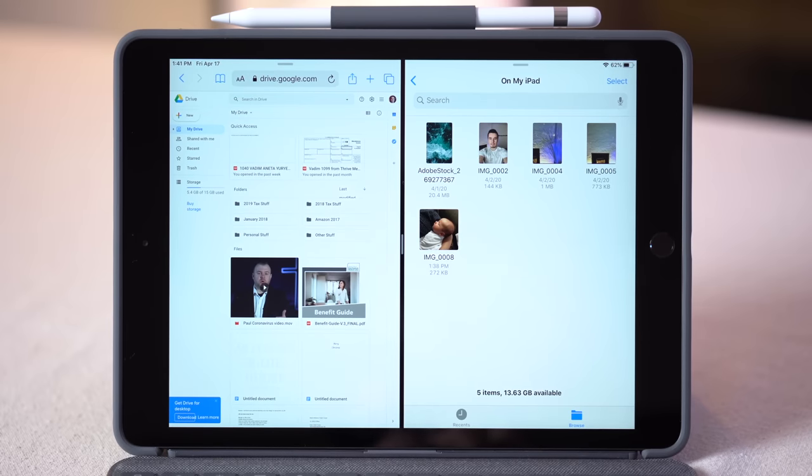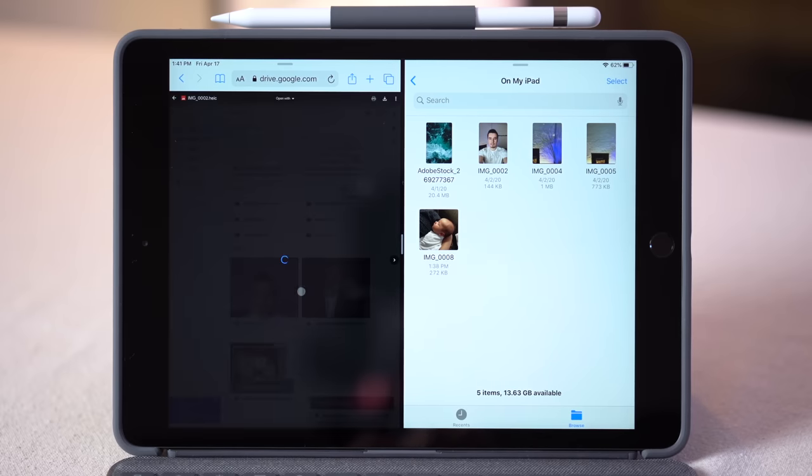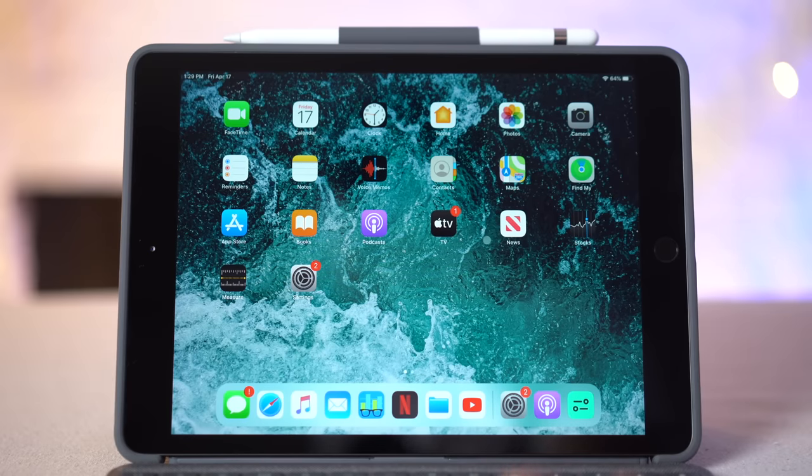This trackpad becomes incredibly useful for things like drag and drop. For example, simply click and hold on an image in the Files app and drag it over into Google Drive while in split view mode.